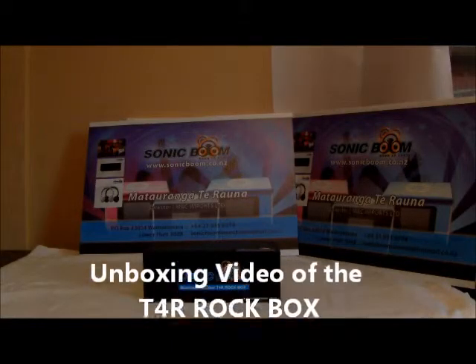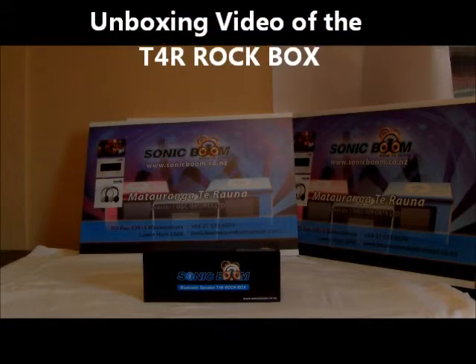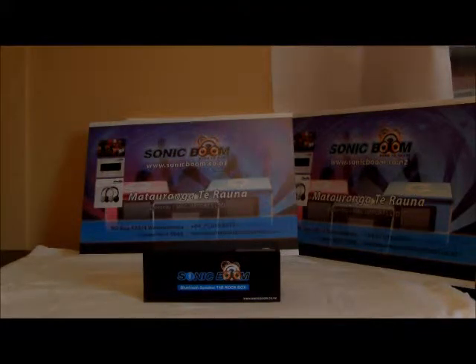Hello everybody and welcome to an unboxing video of the Sonic Boom T4 Rockbox. So what is it? It's a small, portable, black and stylish Bluetooth speaker. This speaker can stream music wirelessly via your iPad, iPhone, iPod, Samsung Galaxy — pretty much any device that has a Bluetooth connection.